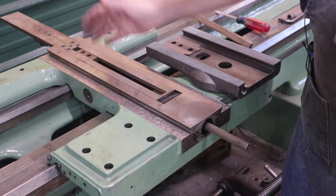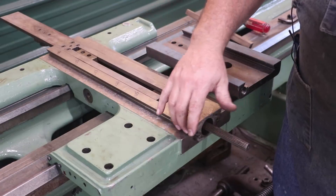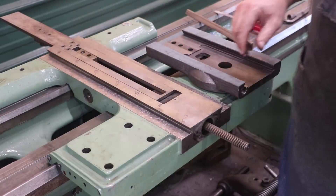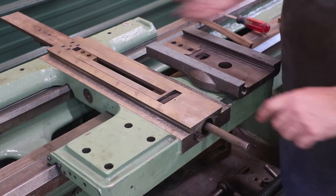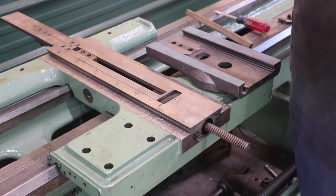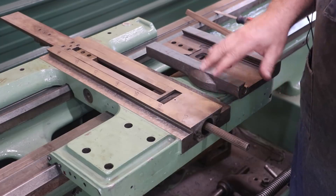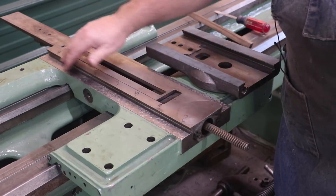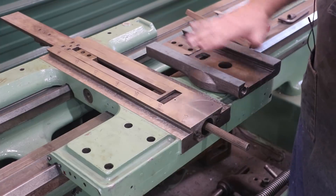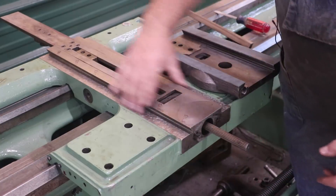We've also already scraped the insides of these dovetails — that was a separate plane basically. What you do is get one side straight and flat, spotting it over with your straight edge. We got a nice fit on here. To do this, we're actually going to use this scraped surface as our reference plane that we'll be working off of. We're not going to take this over to the surface plate because we're not trying to match it to the surface plate — we're trying to match it to the surface right here. They should both be flat nonetheless, but we want to match these surfaces.